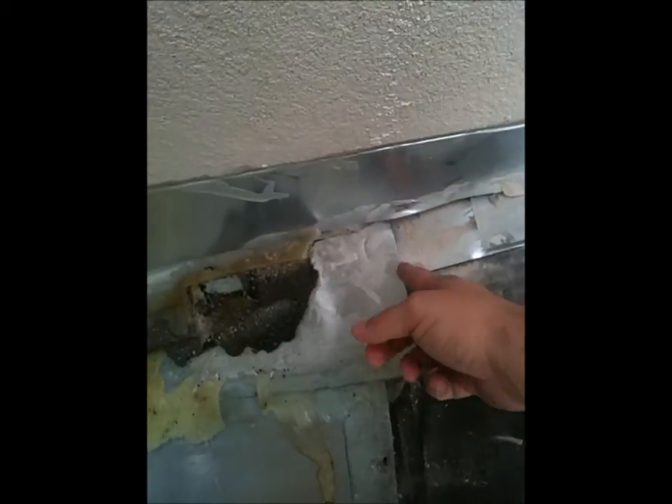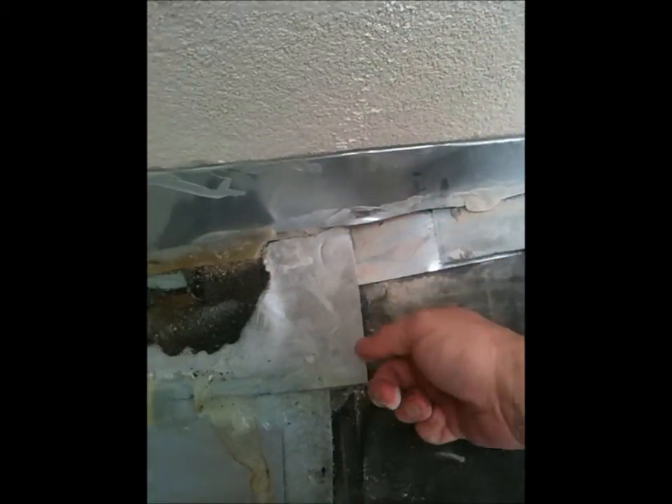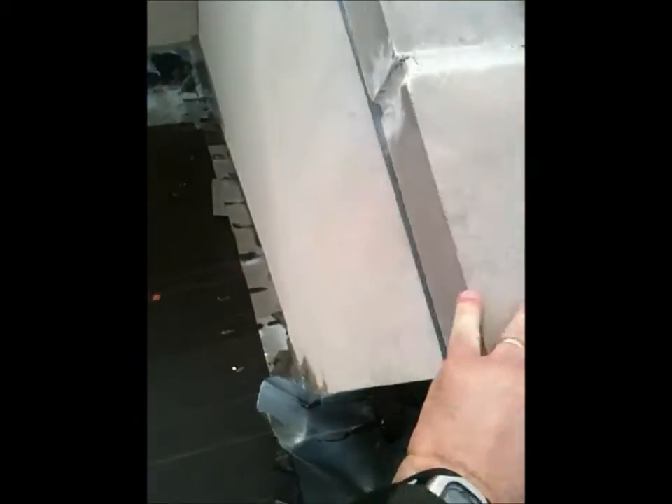One of the things we noticed is the way they did this flashing — it's on top of this piece instead of underneath it. When water runs down the wall, it's able to go right under here and leak inside, so that's no good. And then on this side, when the original installers put in the flashing...